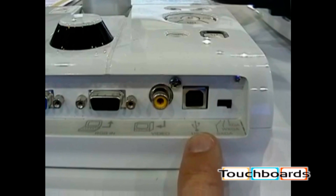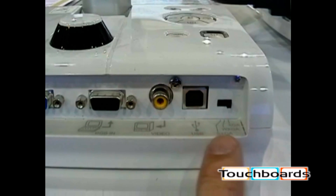This is the USB connection that would connect to your PC. This will allow you to use the software that's included, called the ImageMate software. This slide switch changes the resolution output. We have XGA, WXGA, and SXGA.